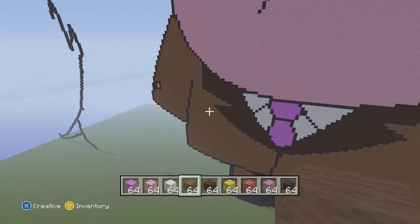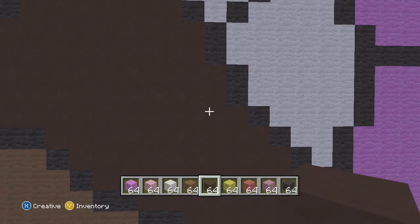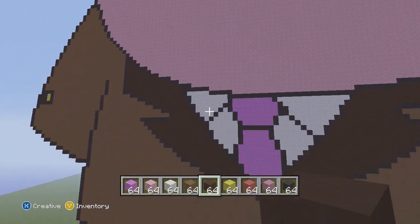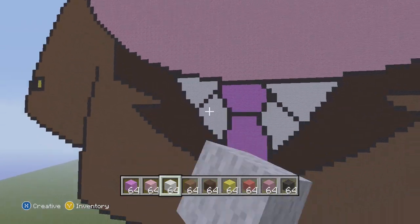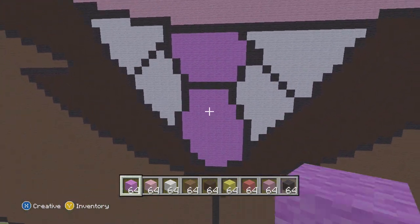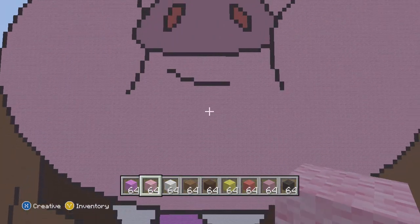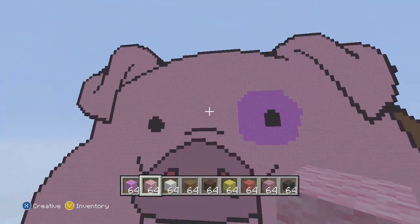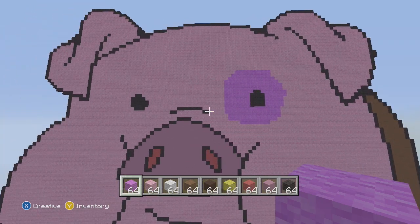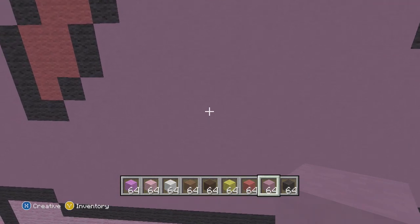For the collar we use black stained clay, which actually looks kind of brown. Inside the collar we have the white dress shirt — that's white wool for those segments. For the tie we use magenta wool. For the skin, use all pink wool for the entire face section, except for the patch in the eye which is also magenta wool. For the snout holes use red wool, and for the rest of the inside snout use magenta stained clay.